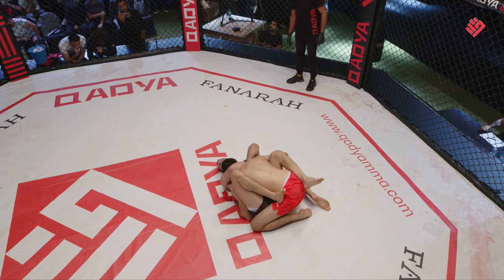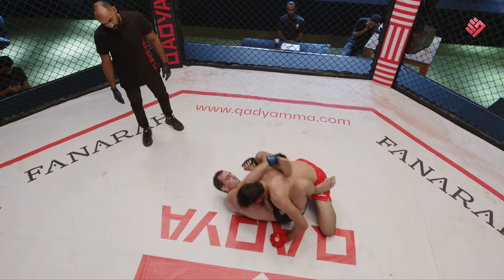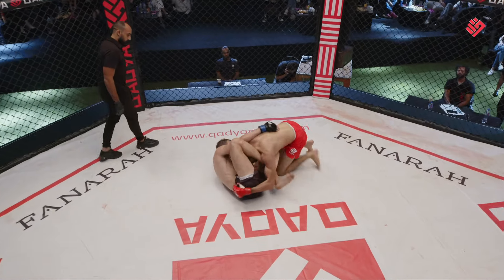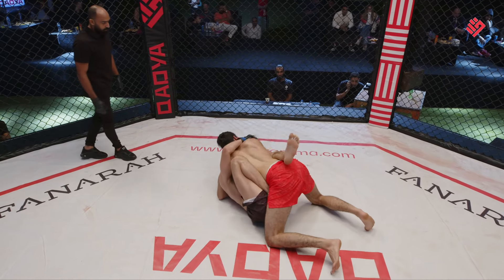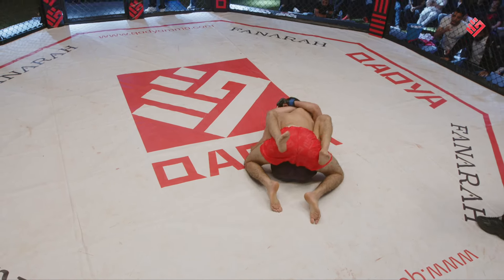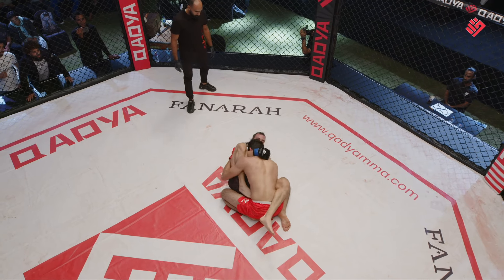Sabri is in control of this position — Sabri is attempting a choke here. He's looking for the omoplata. Sabri shows so much confidence. He made one mistake but still hasn't taken much damage. Azam keeps trying but can't pass Sabri's guard — Sabri's guard game is very good. He's looking for the triangle choke. However Azam slips away. This is what Azam meant when he said he had a heavy jiu-jitsu camp — he's still looking for that triangle. Ten seconds to the end of the second round.